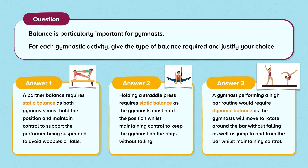A gymnast performing a high bar routine would require dynamic balance as the gymnast will move to rotate around the bar without falling, as well as jump to and from the bar whilst maintaining control.